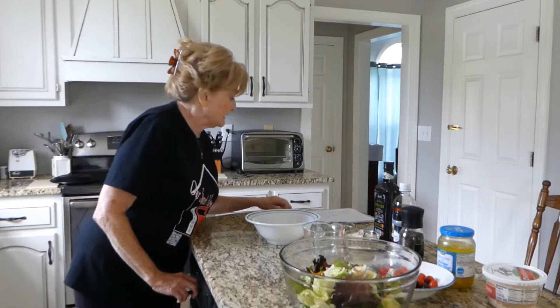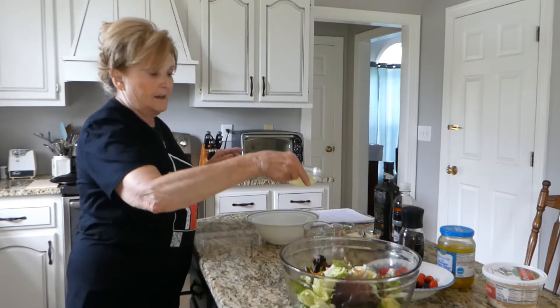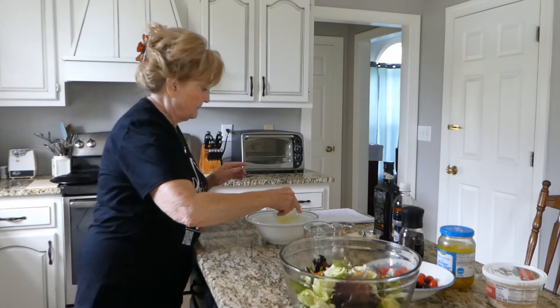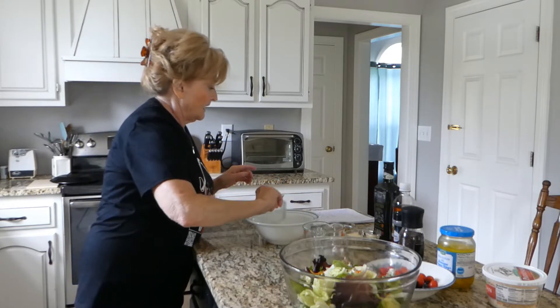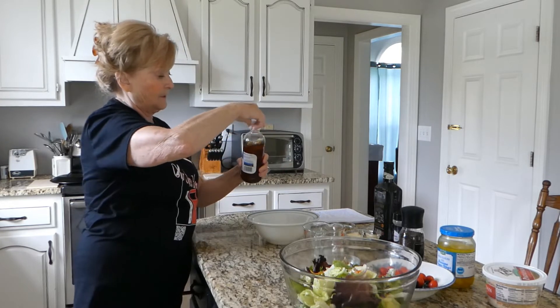So we're going to need — let me do my recipe here — juice of one lemon, about a third cup, and a third cup red apple vinegar.